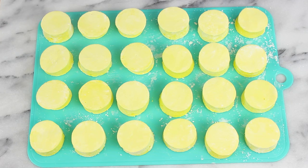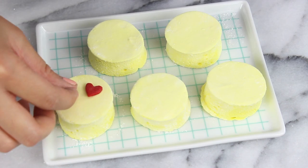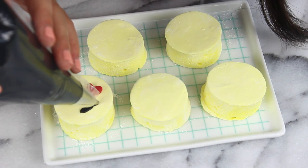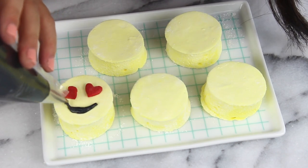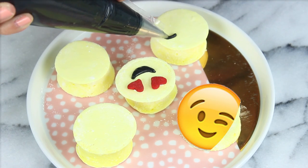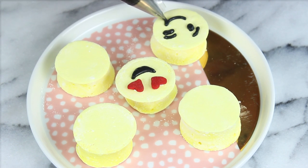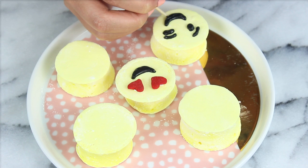And now we can start to decorate. First I'm going to make the heart eyes emoji — this one is really easy. You're just going to pop on two heart sprinkles, and then create the mouth with some black royal icing. I'll have the recipe for this in the description box below. Next up I'm going to make the winking emoji. You're basically just drawing with icing, and if you need to practice on a sheet of wax paper, that can be really helpful too.